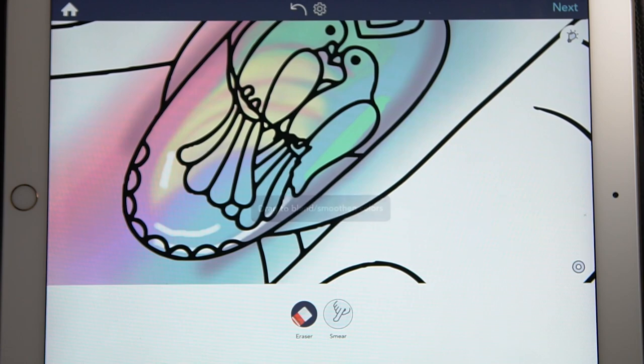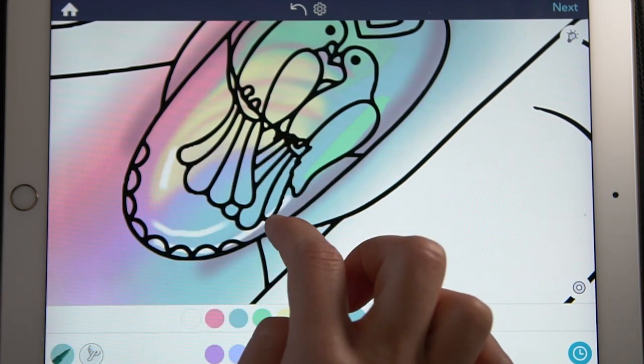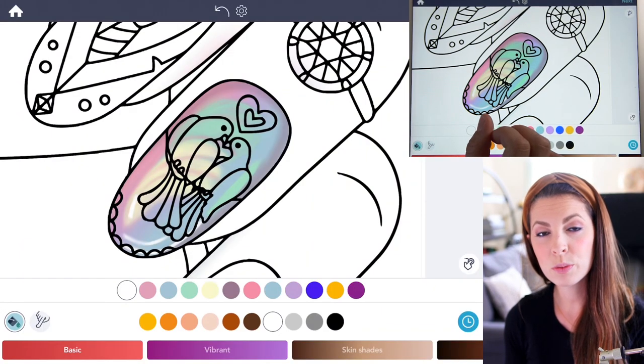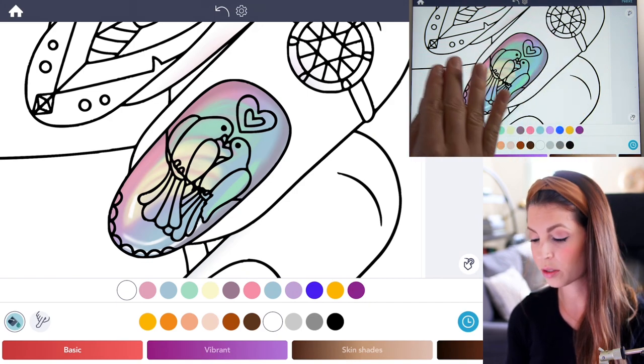With the same smear tool settings as before, smear a little bit here and there, blending those edges — I'm usually just tapering the edges. Now the nail is really going to look more realistic once you shade the finger and add the shadows around it.